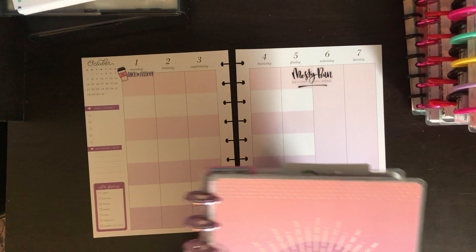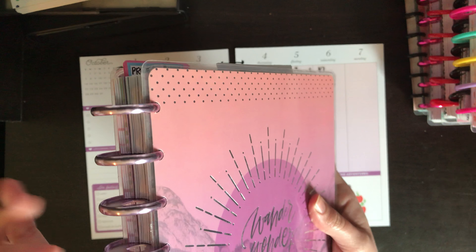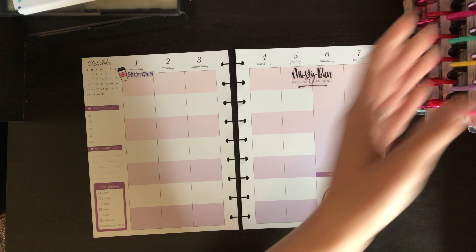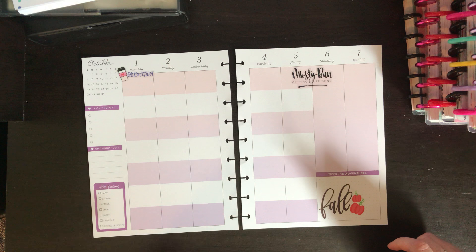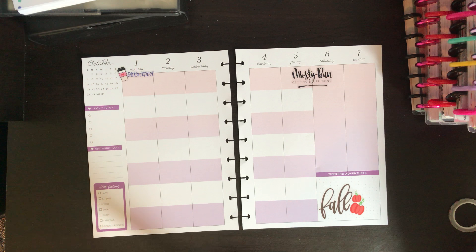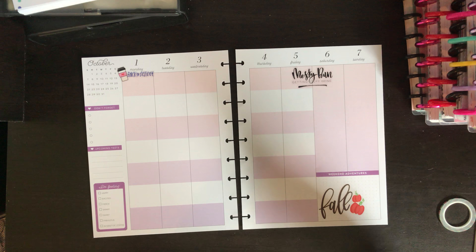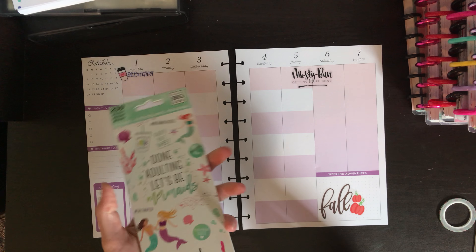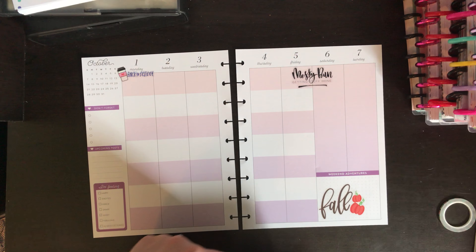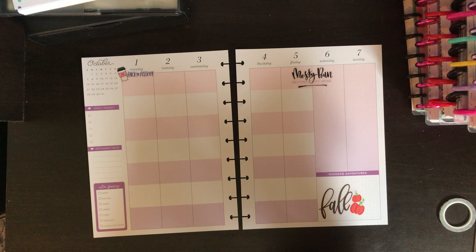I originally had the pineapple student planner from Target but I ended up switching it out for this one when Michael's had a sale a few weeks ago. I still have the purple disc from the pineapple planner, but I now have this student planner which I love — the ombre coloration from light pink to purple. With this coloration I'm getting some beachy vibes, so I'm going to use the new small sticker pad from Mambi that is all mermaid and beach related.